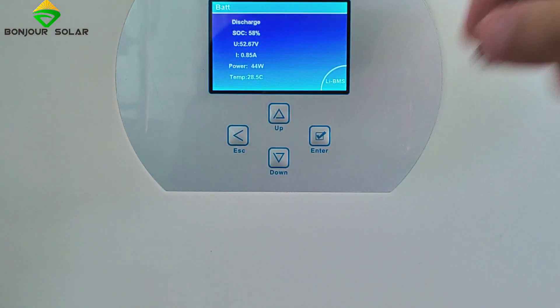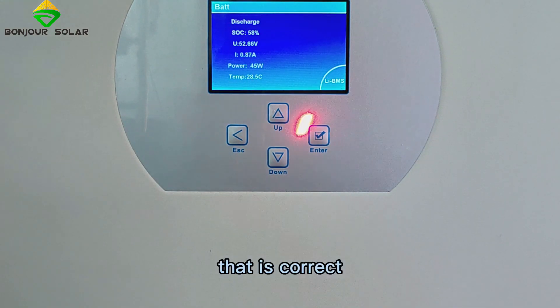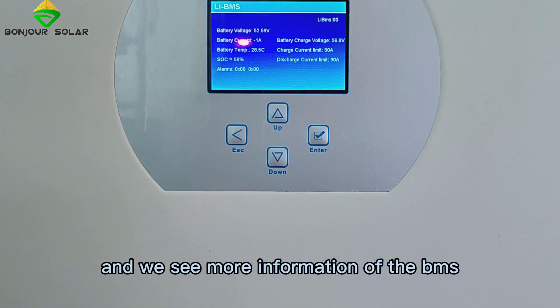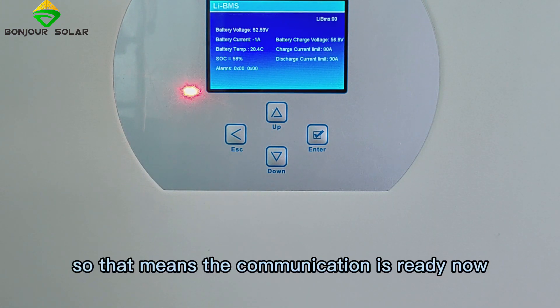Inside the monitor, we can now see SOC at 58% and the temperature at 98.5 — that is correct. We can also see more BMS information: the current is minus 1, along with temperature and SOC readings. All information is correct, which means the communication is working now.